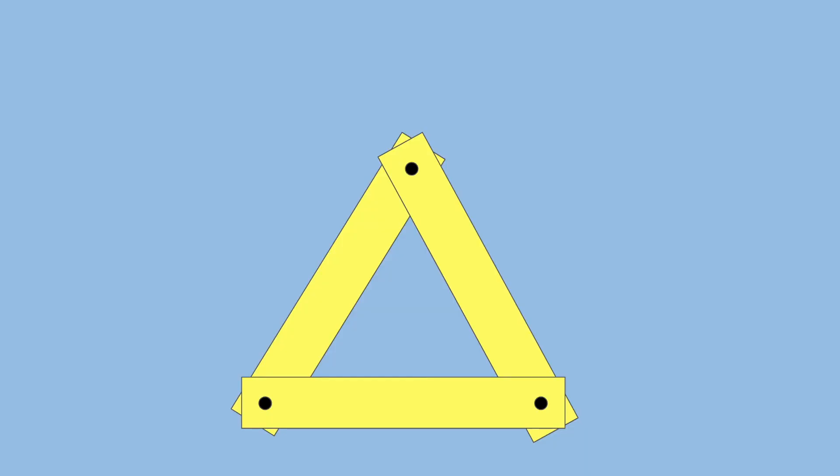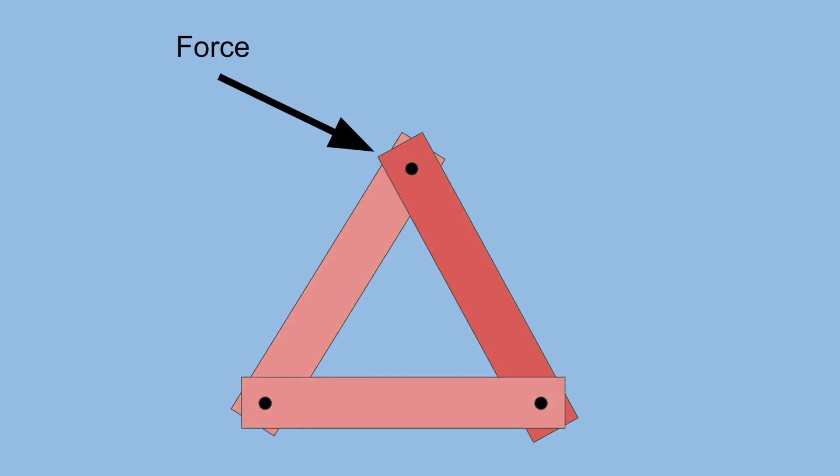So in what ways are triangles the strongest shape? They distribute the applied force most evenly across the members, mitigating concentrations of force that would cause the members to fail. So maybe we should call triangles the most efficient shape, but that doesn't have the same ring to it. Alright, that's all for today's video. Thanks so much for watching. If you like this kind of content, be sure to subscribe, and I'll see you next time.